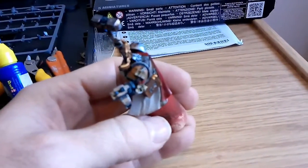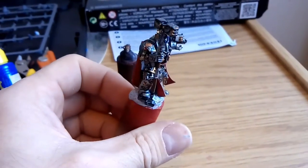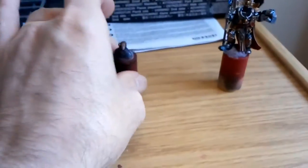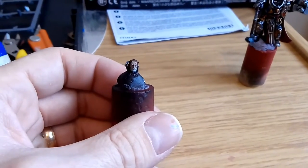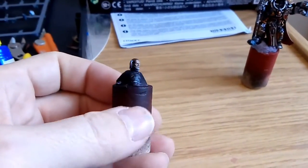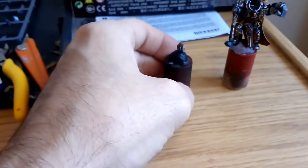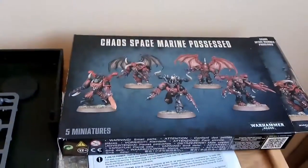Inscriptions done. And whilst I was waiting for my head to dry, I'll just put a wash on his face and his beard. I thought I'd build my mini demons.